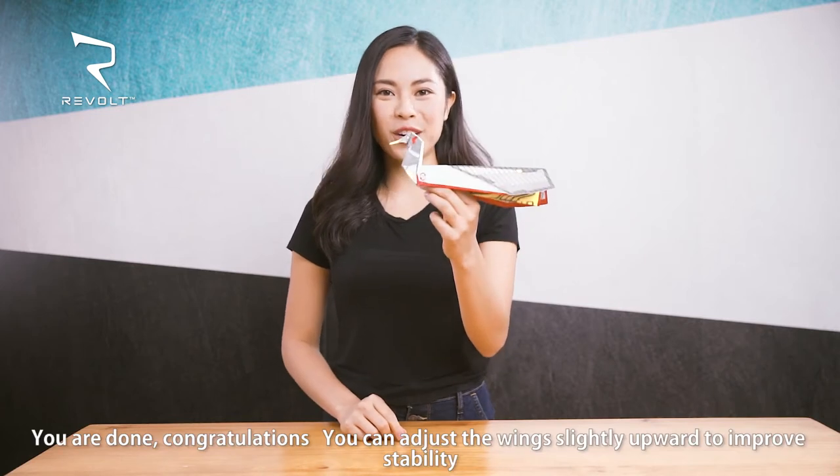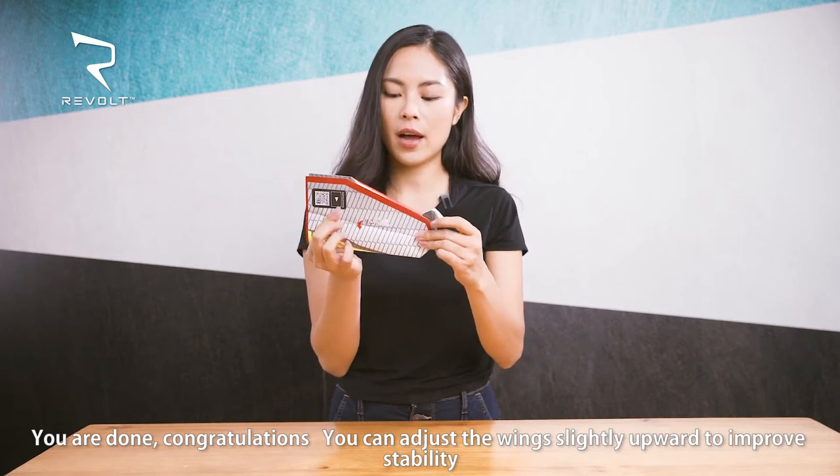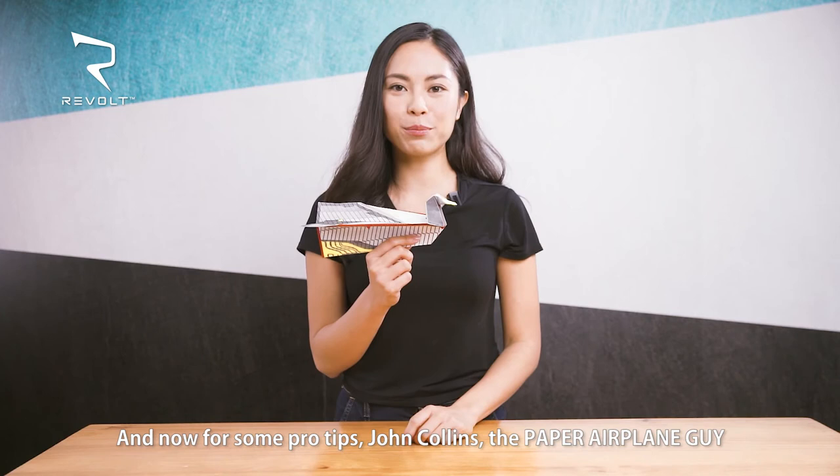You're done — congratulations! You can now adjust the wings slightly upward to improve stability. And now for some pro tips.